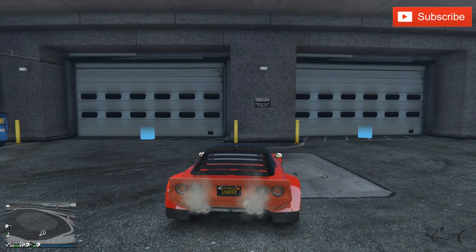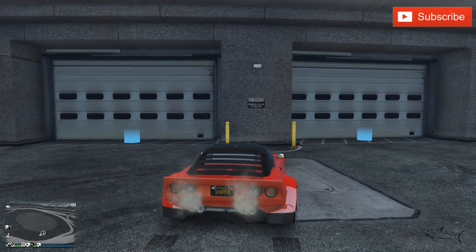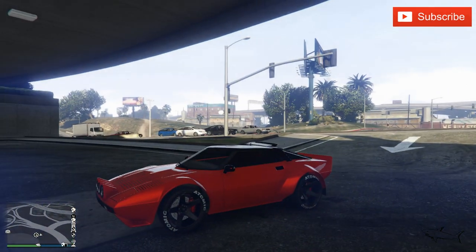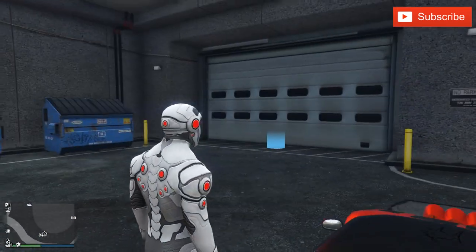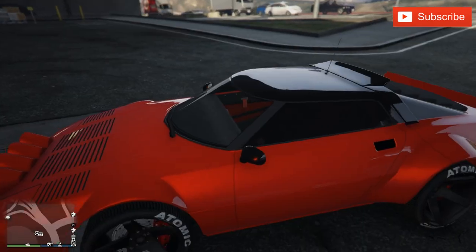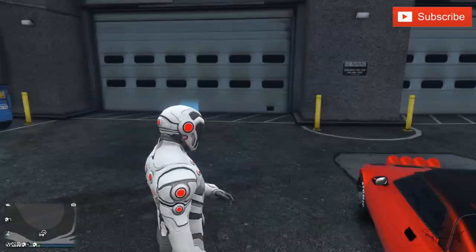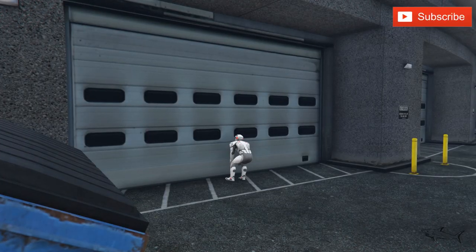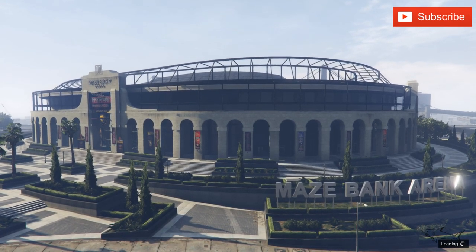Hello everyone, welcome to a new video. Today we're gonna customize a quad — it's a quad, not an ATV. I'll show you how you can buy it and where you can find it. But first, if you'd like to check out the car that I just arrived with, I'll put a link in the video description. It's a beautiful car. Let's go to my workshop.